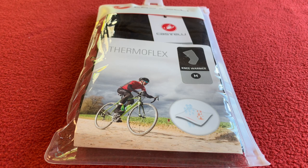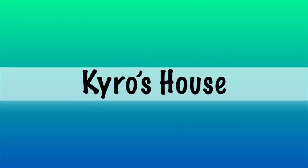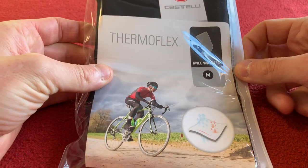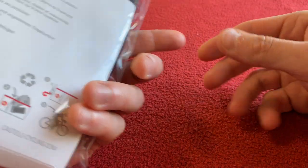Hi, welcome to Cairo's House. Today we're going to be looking at the Thermaflex Knee Warmer from Castelli. Let's get right into it. Castelli Thermaflex Knee Warmer in a size medium.